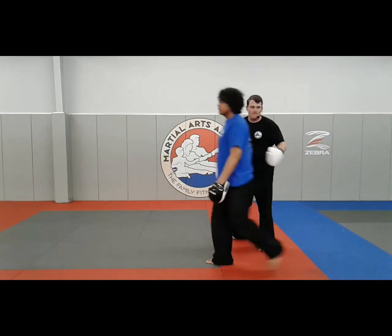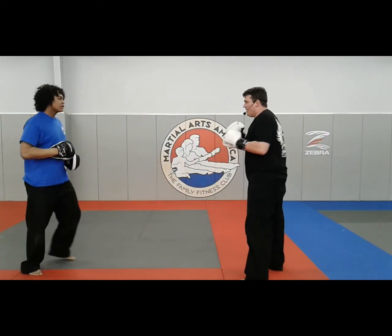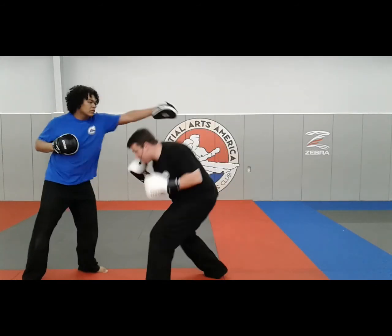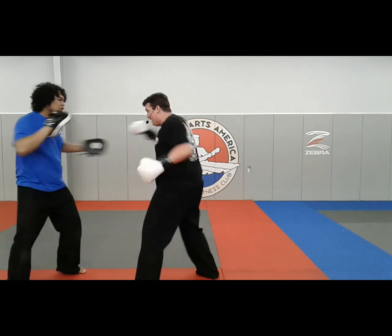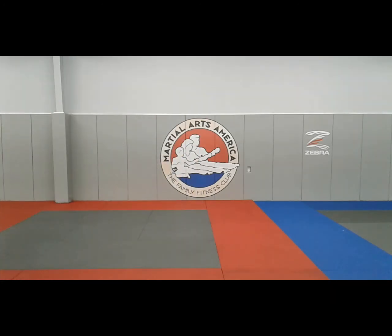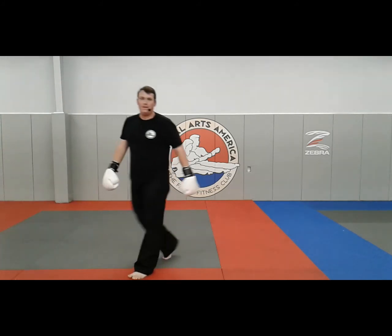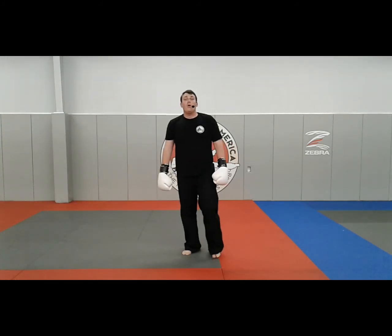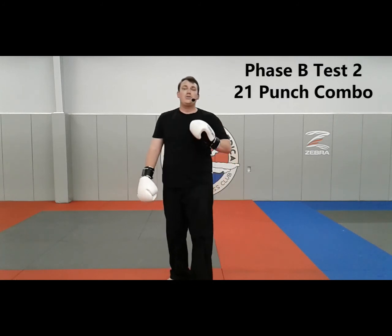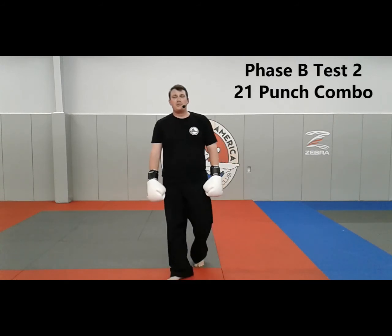We'll change sides one time. We'll go live one time. This is your warrior combination — Level 2 Phase B Test 2, 21-punch combo.